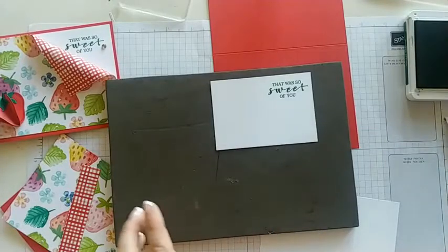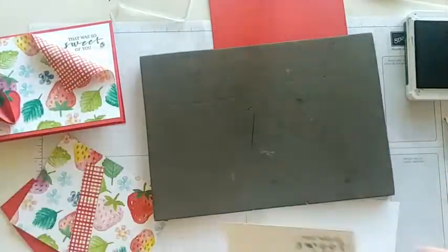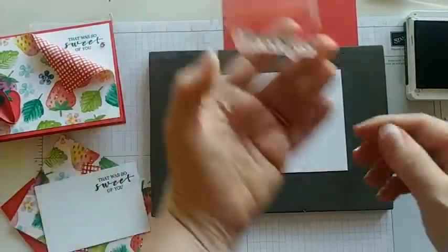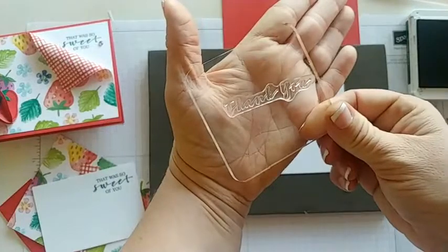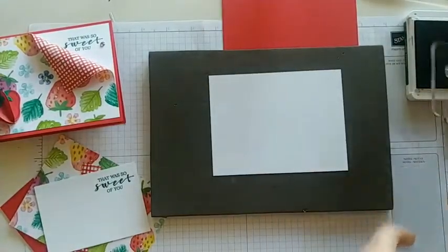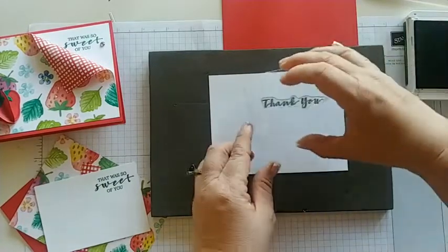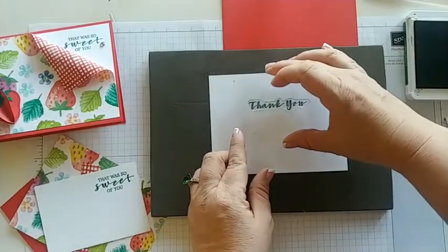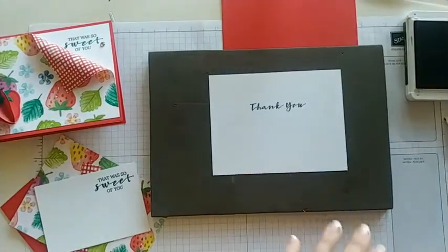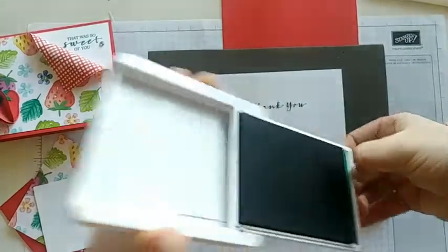That turned out great — no flipping needed, it looks awesome! While we have this out, let's get the inside as well. We're just going to put 'thank you' in this really cool font. I love this 'thank you' — it looks like my handwriting almost, kind of sloppy but still readable, and it was super fun. We'll go about center for that one. Perfect. We'll put the ink away so we don't make any messes later on.